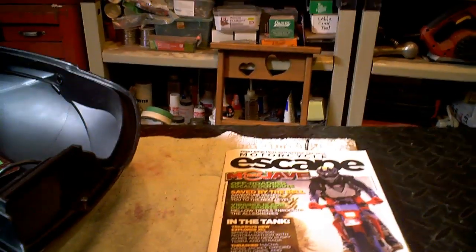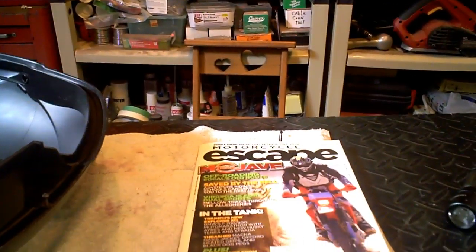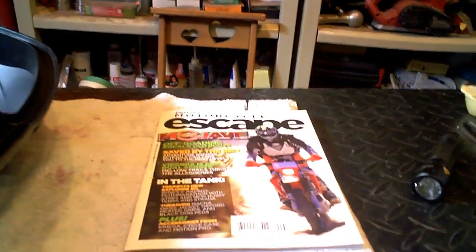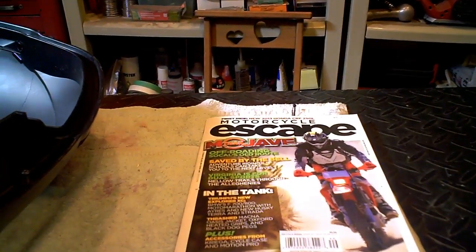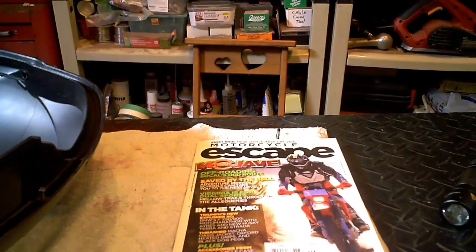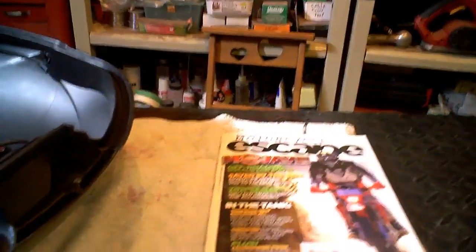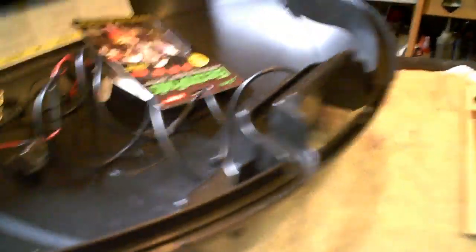I've got another buddy coming over, Dan. He needs some help with resetting the Yamaha's V-Belt warning. Asked me if I'd give him a hand doing that. Anyways, I've kind of been doing some preliminary work on the LED project on my Givi box.